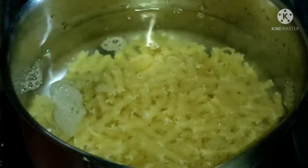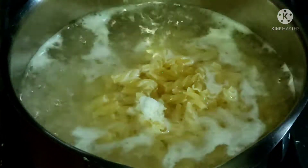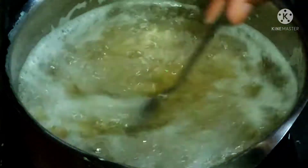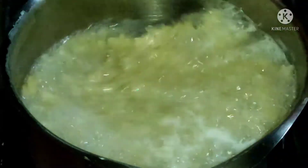Let's get started. Here we have a pan with 1 liter of water, and now we have a packet of spiral pasta. We have boiled it with a little salt, and now we will add oil. It's done now — you can see that it is already done.